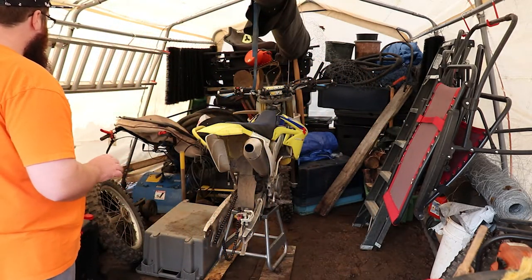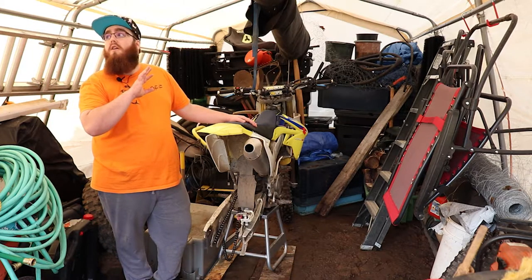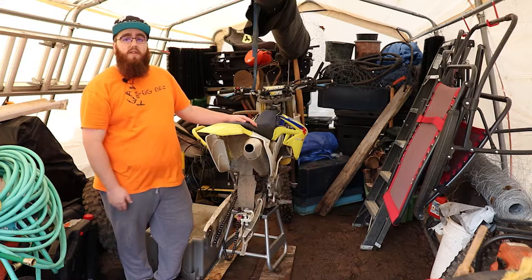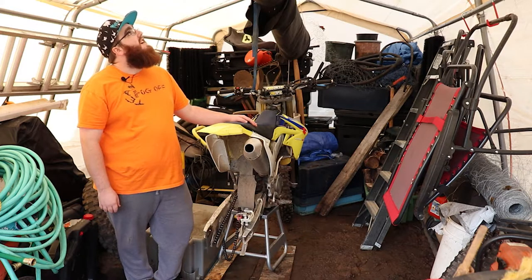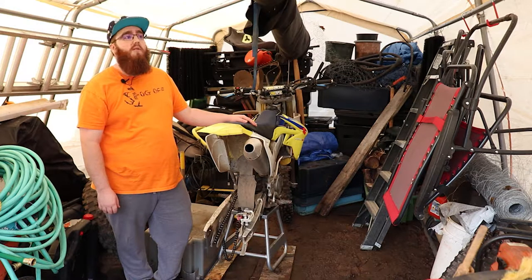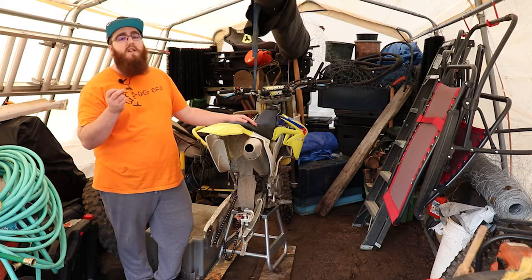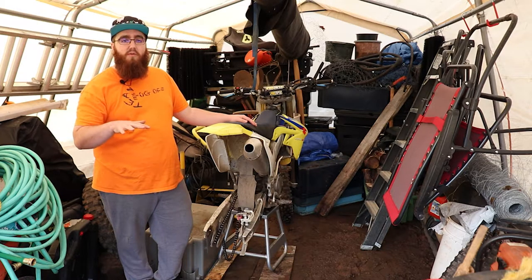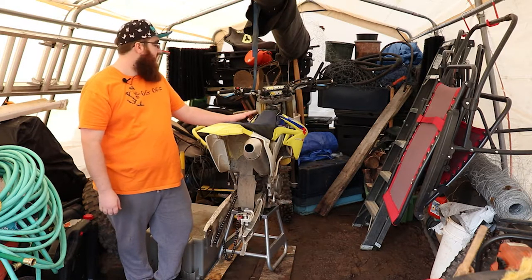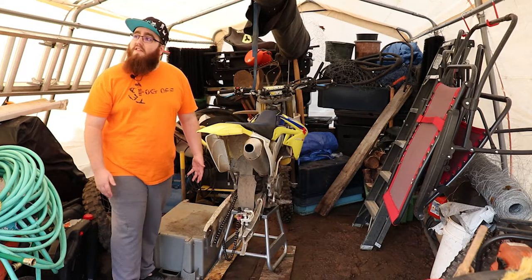We don't really have a foundation for a garage, but we actually plan on buying a new cover for this frame. It came from China and it's lasted like a year and a half, but there are holes in it — the material has weakened and water is actually seeping through, so things get wet. I had to cover my dirt bike because it was a disaster yesterday.